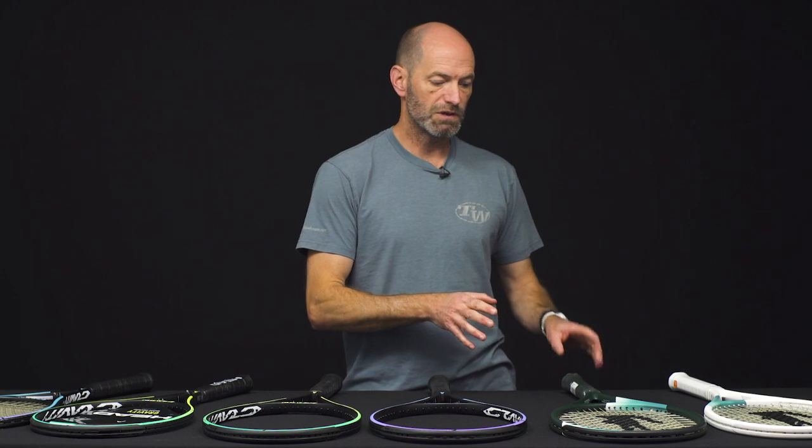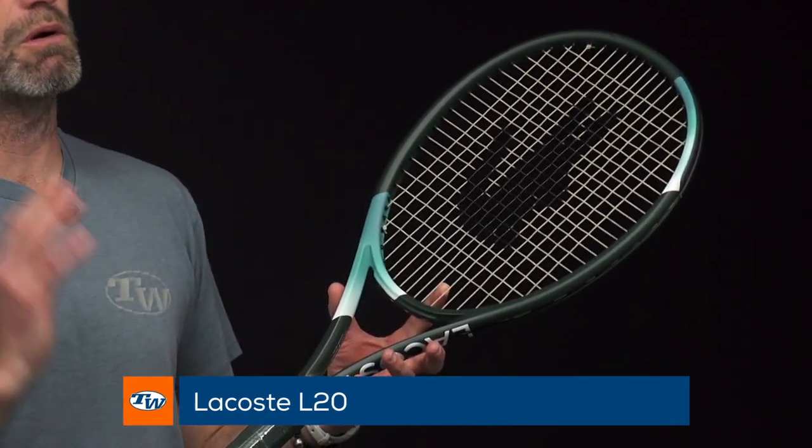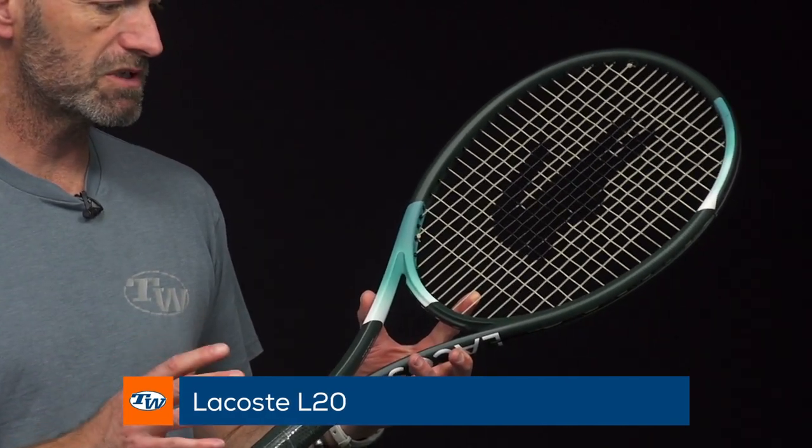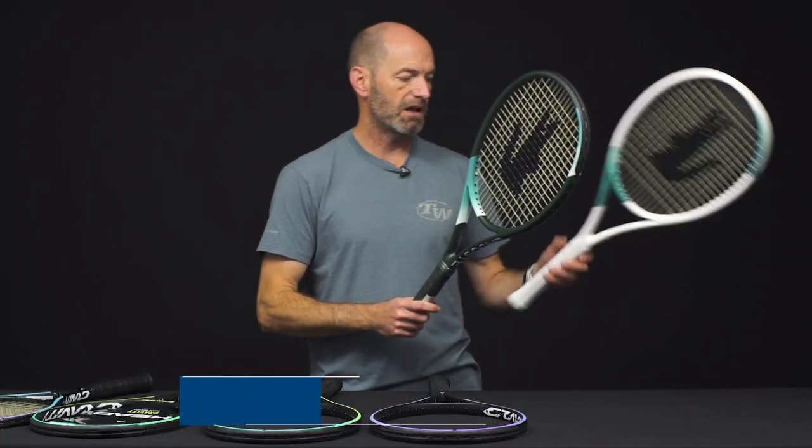Then we have the S, the Light, and also a Tour model coming — I do not have a sample of that with me right now. Moving on to another sneak peek: we've got a first look right here at the new Lacoste rackets. These are coming soon so stay tuned for more. I'm not going to go over specs yet, but this one is the L20.